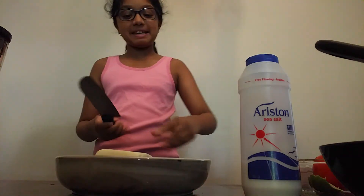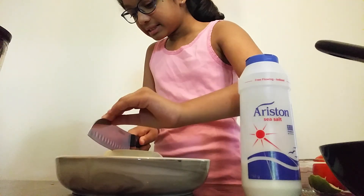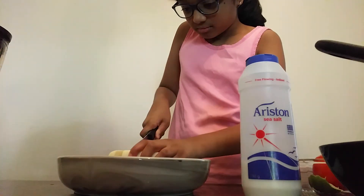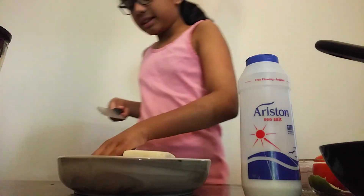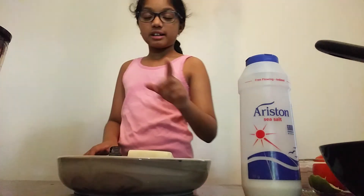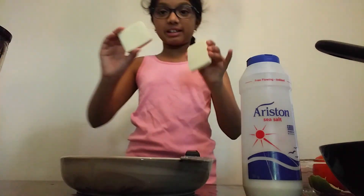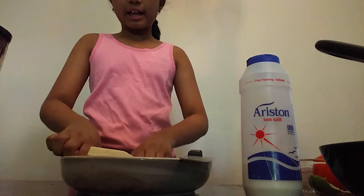So first we're going to start off by cutting the paneer. We're just going to cut it this way — just like this, very slowly. It should be about this thick. Then you're going to do that until you've got like four or five squares. So I've cut up all my squares — I've got about six.